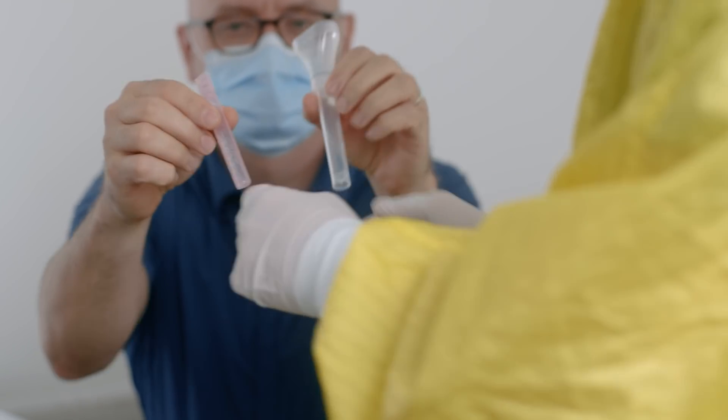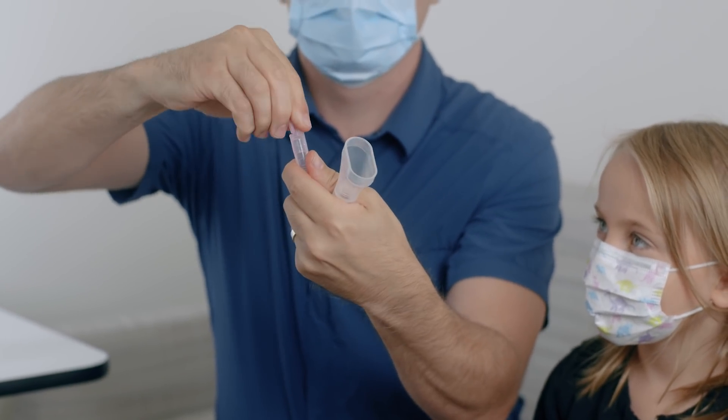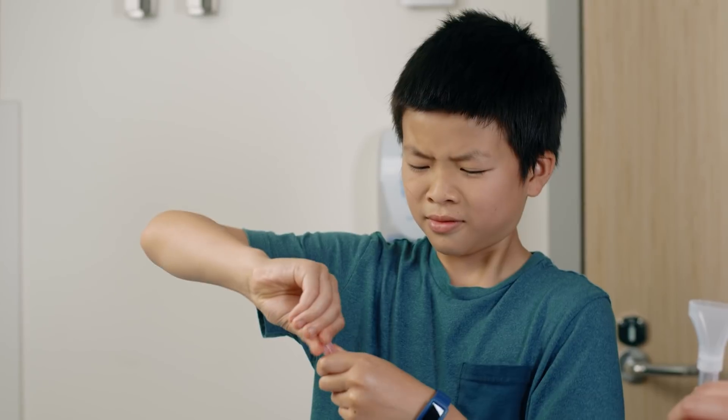Your health care provider will hand you a salt water vial and a container for the sample. Twist off the top of the pink vial of salty water by holding it with your thumb and finger.